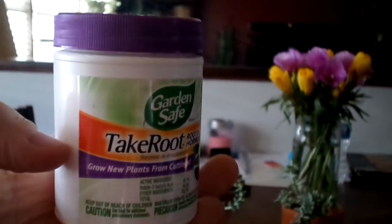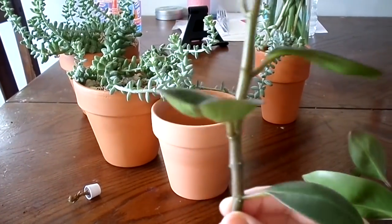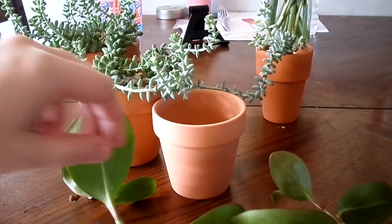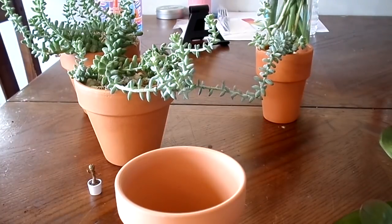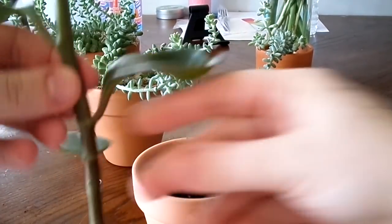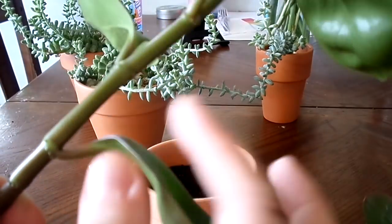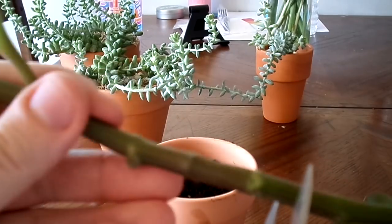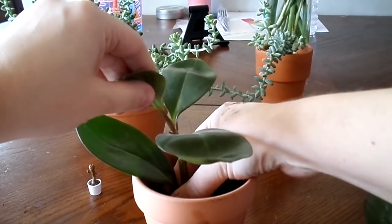I'm going to use a rooting hormone to repot this peperomia right down into some new soil — instead of putting it in water, I'm just going to stick it right in this pot. As you can see, there's a lot of space between those nodes, especially towards the bottom. Taking a clean terracotta pot with a drain hole, I'm getting some fresh potting soil. I dip the stem in the rooting hormone and stick it firmly in, but not so compact that water sits on top and puddles — it should still pass right through.